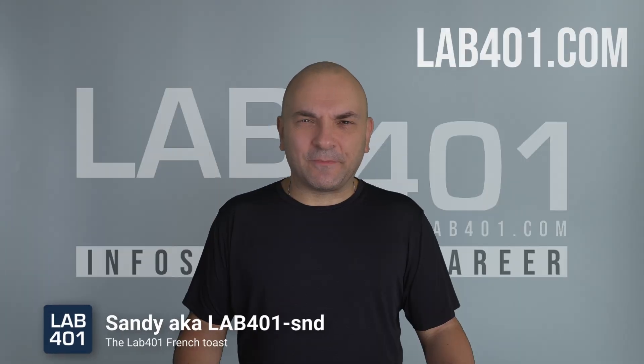I'm Sandy from La4One.com. This new firmware update brings big changes to how Flipper handles power, clocks, alarms, and other essential features.